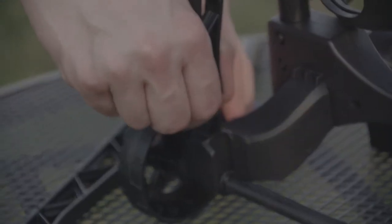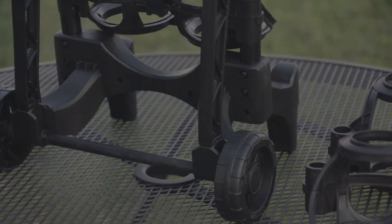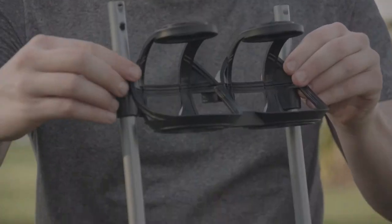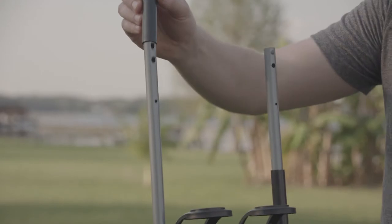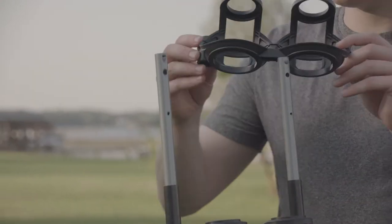Now we repeat for the next brace. Then we will slide on another ball holder. Then we will take our second pair of large spacers and slide them over the poles. Once those are on, we will slide the last ball holder on.